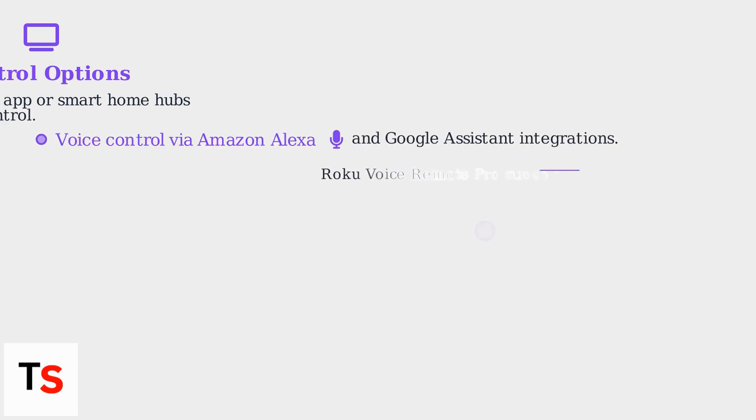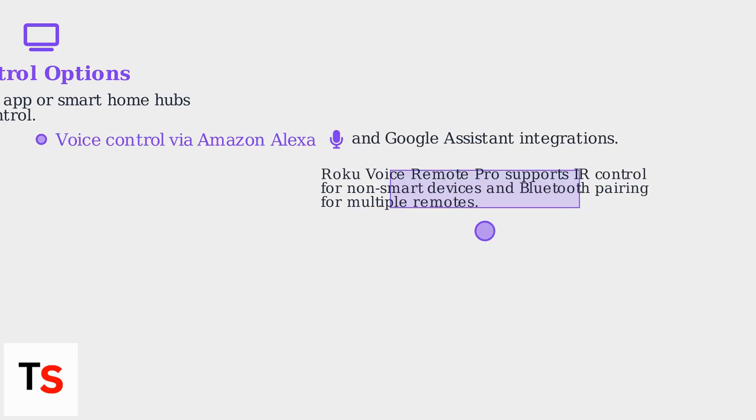To manage your Roku TVs, use the Roku app or Smart Home Hubs for unified control. The Roku app features voice control via Amazon Alexa and Google Assistant integrations. The Roku Voice Remote Pro supports IR control for non-smart devices and Bluetooth pairing for multiple remotes.